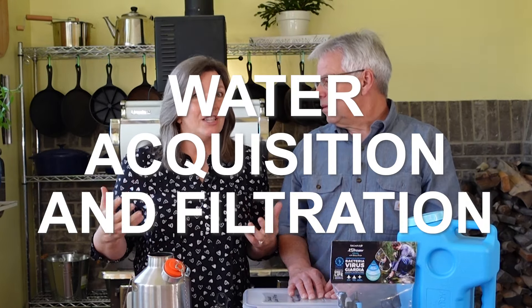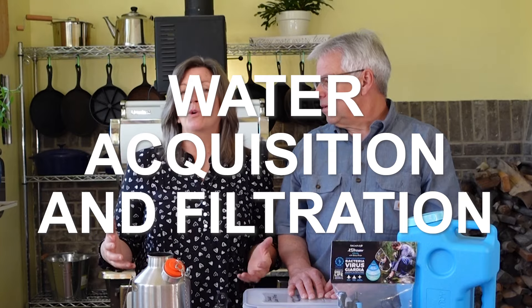Today we are going to focus on water acquisition. After your stored water supply runs out, where are you going to go get more, and how to purify the water that you find. We will provide you with videos and articles that will help you along this path. Make sure that you check the description of the video because there will be a wealth of information — there is so much to know about this, we're not even going to scratch the surface.